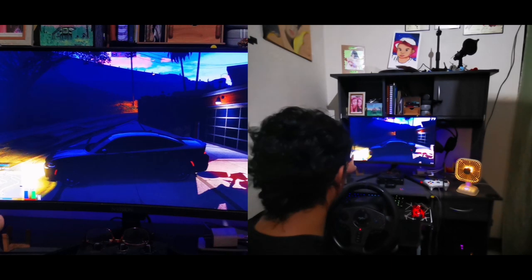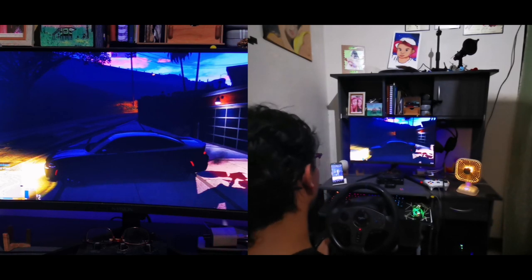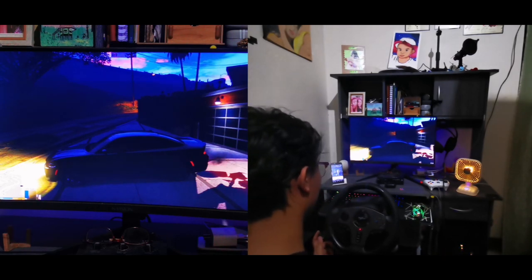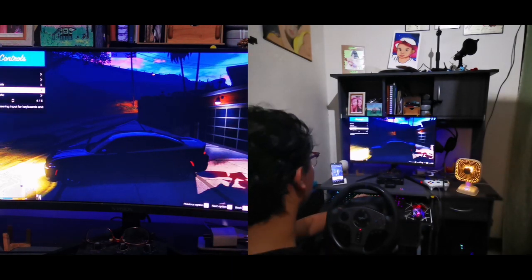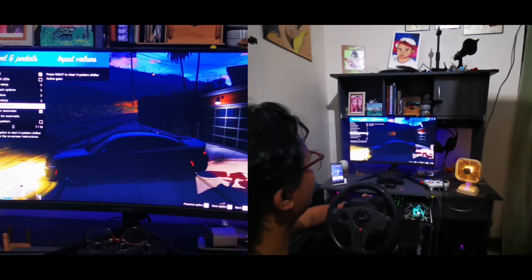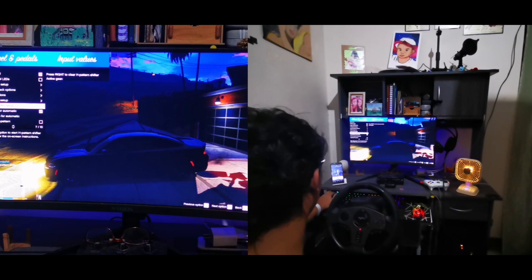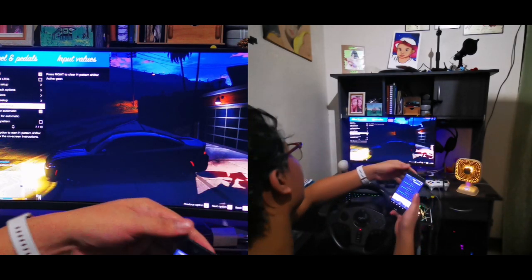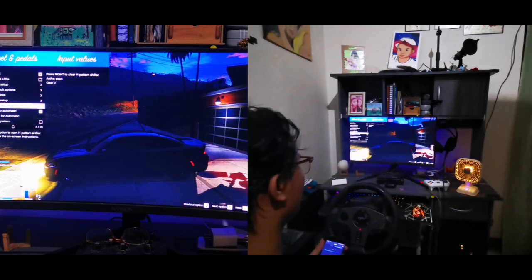Don't forget — you also need to go to Wheels and Pedals and then H-Pattern Shifter Setup. You'll have to set that up for reverse, first gear, second gear, third gear, and so on. Mine is already configured, so I can shift through first, second, third, and so forth.